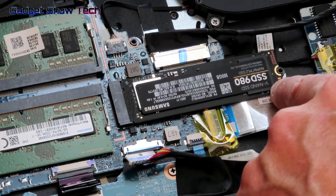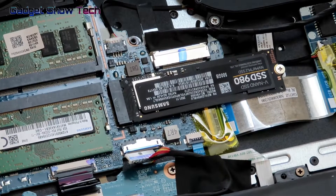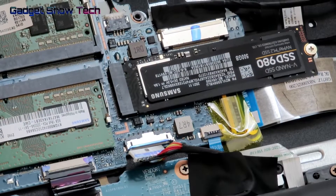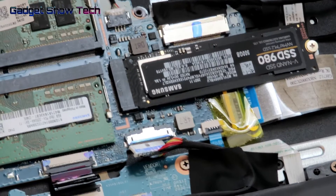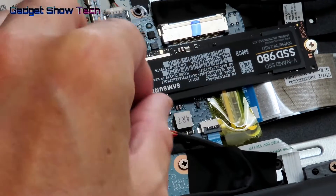Undo that screw, then tip the new SSD in and screw it down. Now that it's connected, we need to reconnect the battery. This is the Acer Nitro 5.